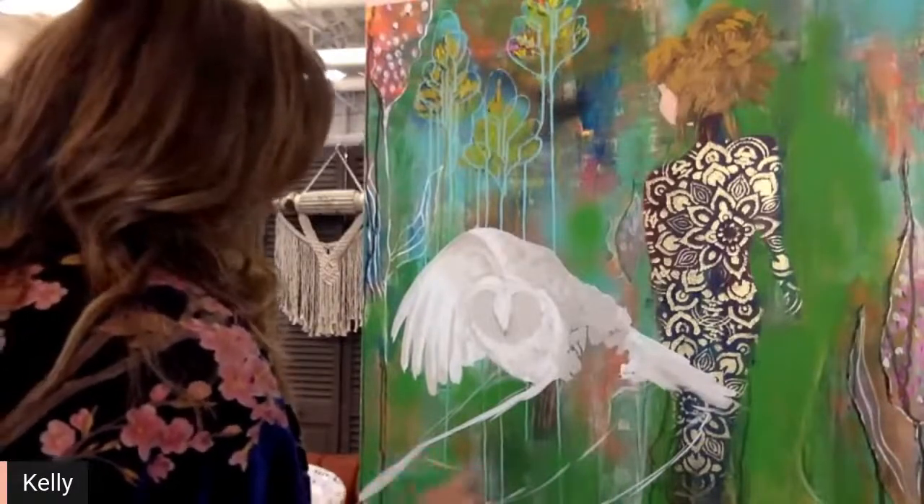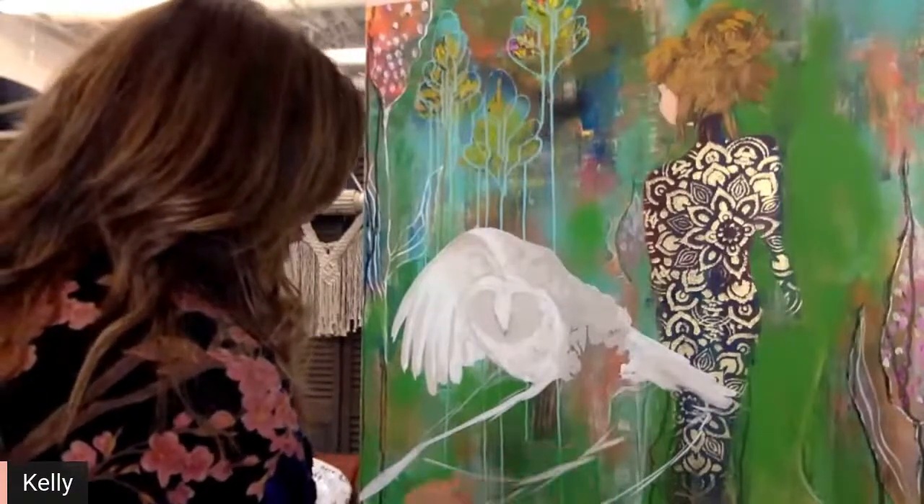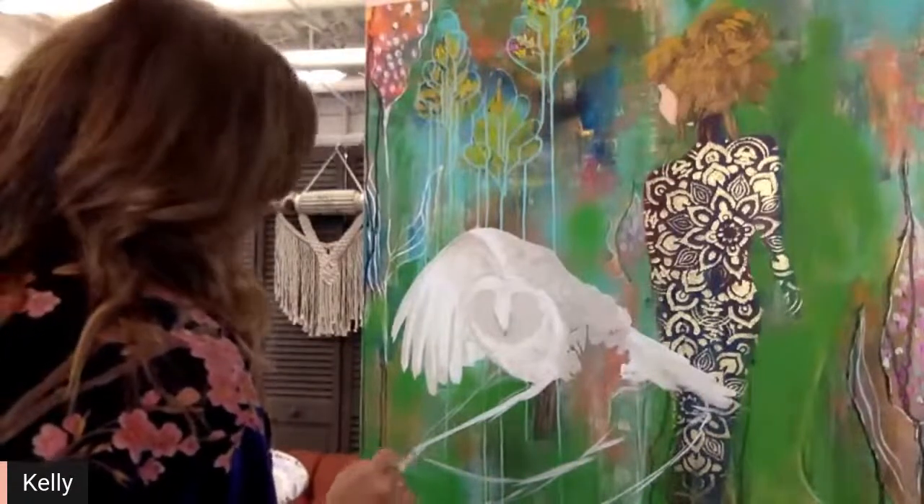As I'm drawing this out, I'm kind of sketching with my white paint — that's what I'm doing right now.